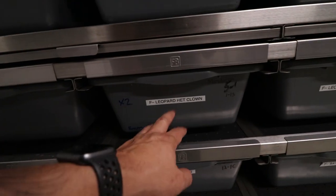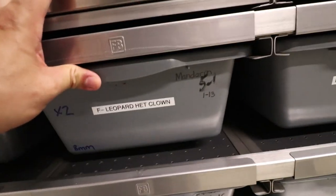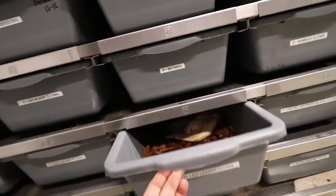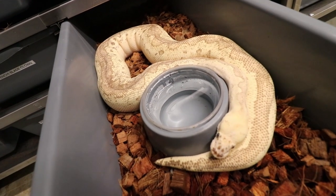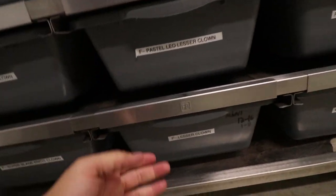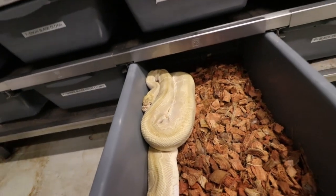Some other females we're breeding: a leopard head clown ball python paired to the mandarin head clown — definitely want to hit some mandarin clown babies. An orange dream clown bred to a Batman — she's going into shed but showing good signs. We have a super pastel lesser leopard clown bred to a hypo black pastel clown — everything's going to be pastel but hopefully some black pastel stuff too, get some pewter clowns. Another mandarin head clown breeding to a beautiful lesser clown — she always gives a good size clutch.